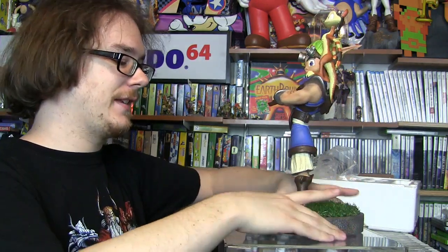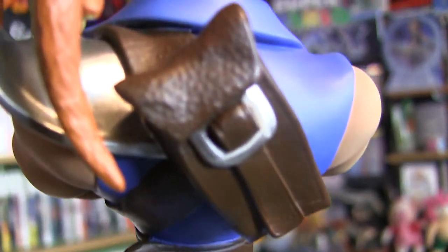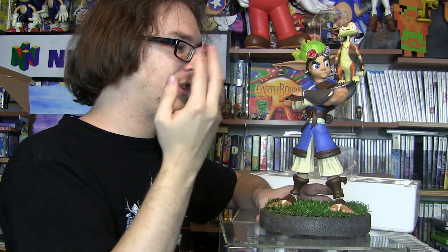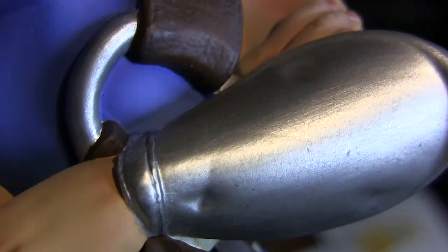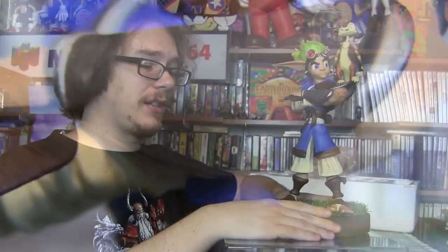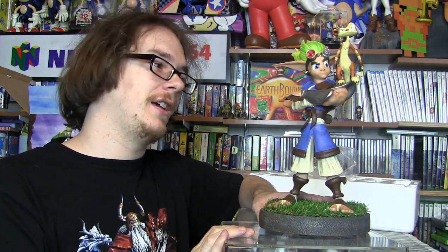I hope you enjoy this look at Gaming Heads' Jak and Daxter statue — hopefully the first of many, but I'm not sure I'll buy any more since I'm just a really big fan of the first game. Gaming Heads has really impressed me. I'm noticing little details right now: in the hand you can see details on the fingernails and the wrinkles in the fingers, and there are little dents on his arm bracer to show almost like battle scars. It's some pretty good stuff. I just can't get over the grass. Anyway, guys, thanks for watching — hope you enjoyed the video.